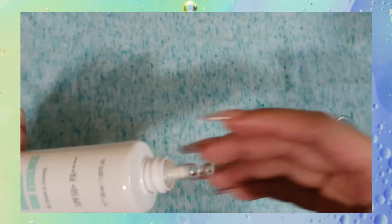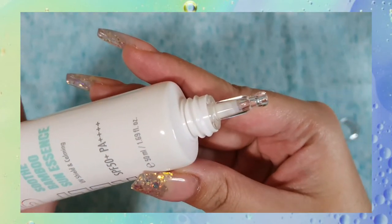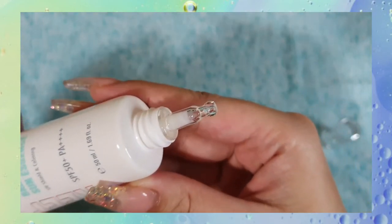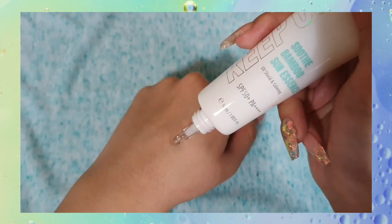So this sunscreen has a plastic sort of squeezy tube, and the nozzle and cap are actually a clear acrylic, which I think is a very nice aesthetic choice because you can see the sunscreen come out of the nozzle. I don't think there's really any function other than it looks really nice.